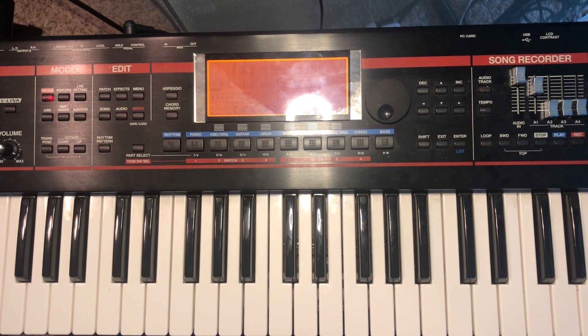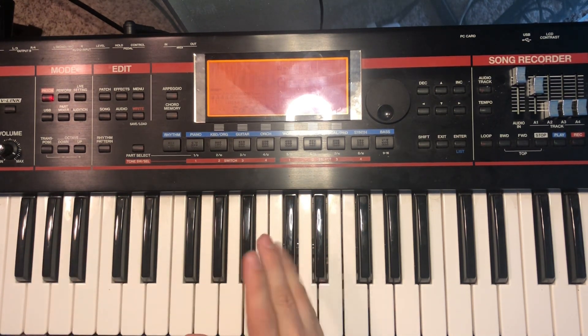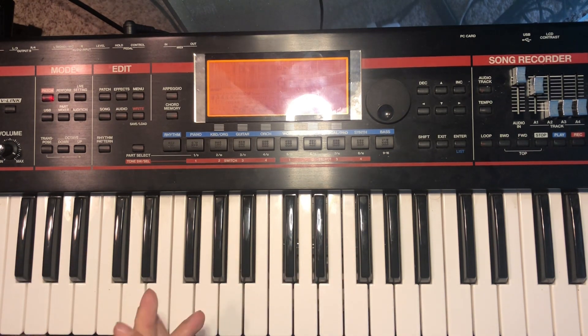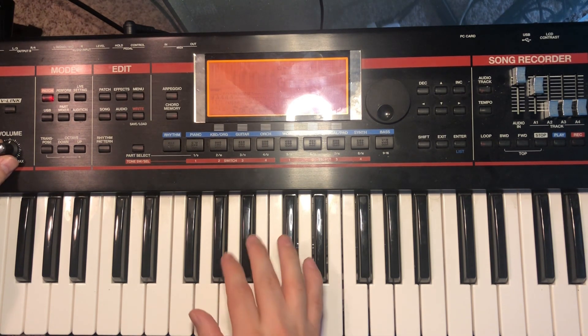Welcome back to the channel. Today we're going to show you how using inversions and maybe a couple of fat chords, we can make a song sound completely different — very much more smooth and even gospel-y.